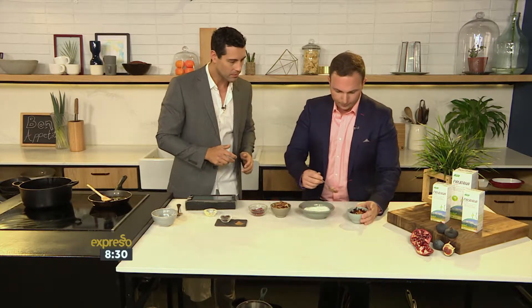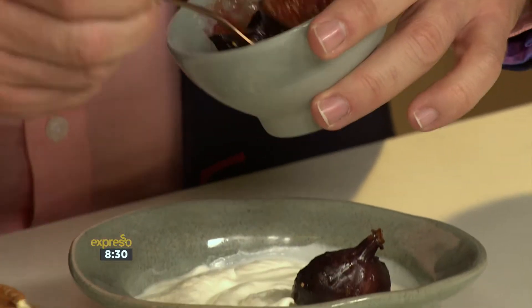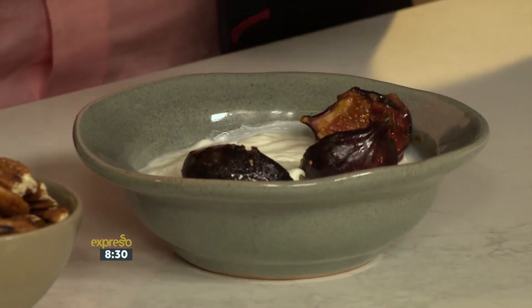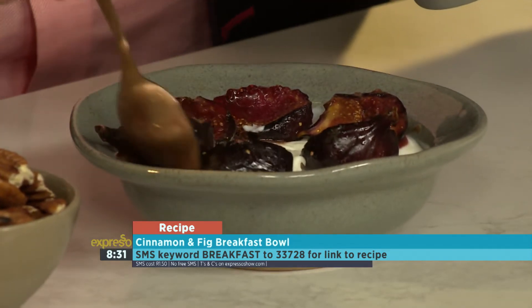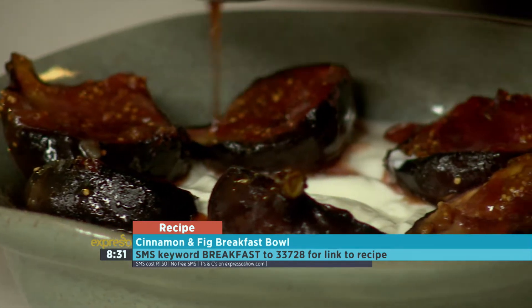So you can take the teaspoon, start layering it there with some figs. Right on top. And don't be shy, man. Figs are very, very healthy as well. You can make it nice and pretty. So while Larry is building it, the key word is breakfast. SMS that to 33728. That's 'breakfast' to 33728.